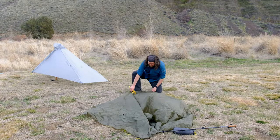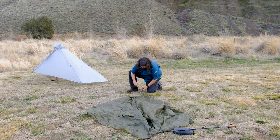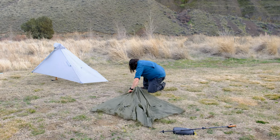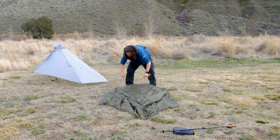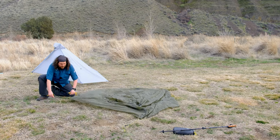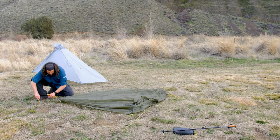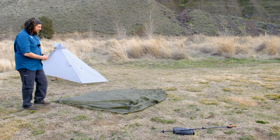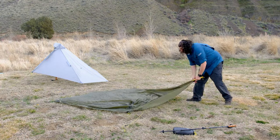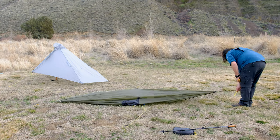To start, lay out your shelter flat on the ground and point the rear into the wind. Then stake this point using the farthest out spot on the fixed skyline. Next, go to the front of the shelter and stake out the two front corners. It's best to stake one out and then go to the opposite corner, pull the guyline tight and back off six inches, then insert your stake.